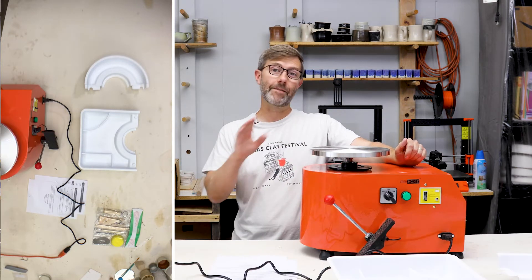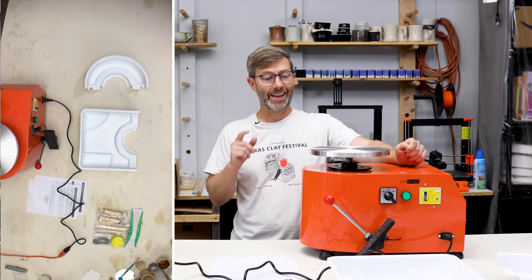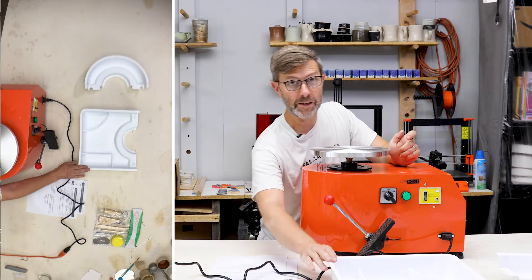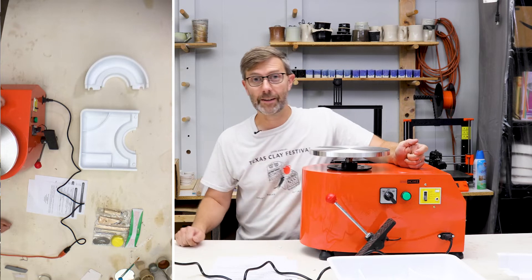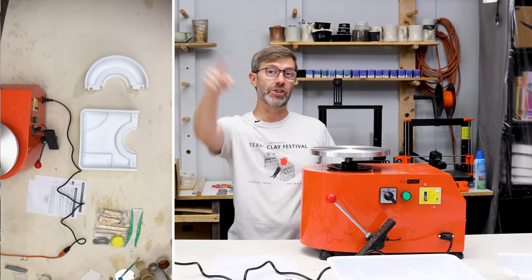I have high hopes for this wheel. I've been corresponding with some overseas manufacturers and they've changed a few of the features that I was not so excited about in previous editions, so we're going to see how it performs in the next video. Check it out.